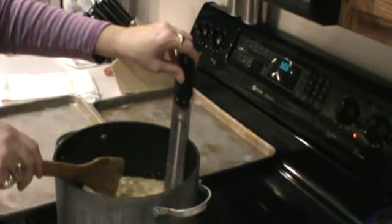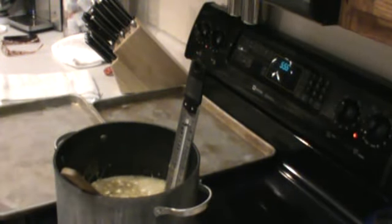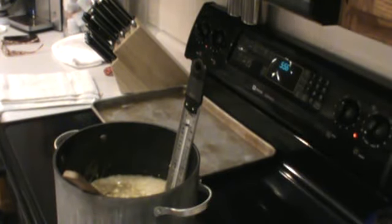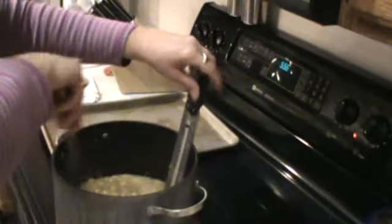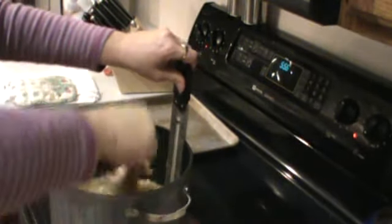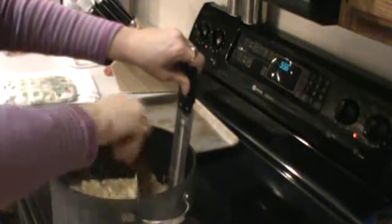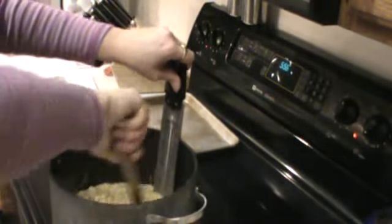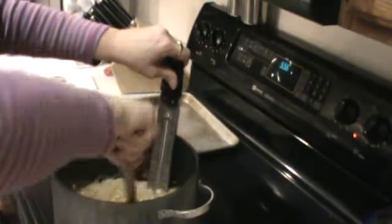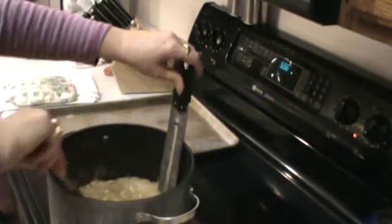I pulled two cookie sheets out but I think I'm going to only use one — I like mine a little bit thick. I've had peanut brittle where it's super thin and I don't care for that. Something I also did here is I put my pan on my burner and I've got my burners on low, because when you dump it into the pan it seizes up since your pans are cold. So I went ahead and got my pan sitting on my burners, not super hot, just enough to keep it warm so it doesn't seize up when I pour it.